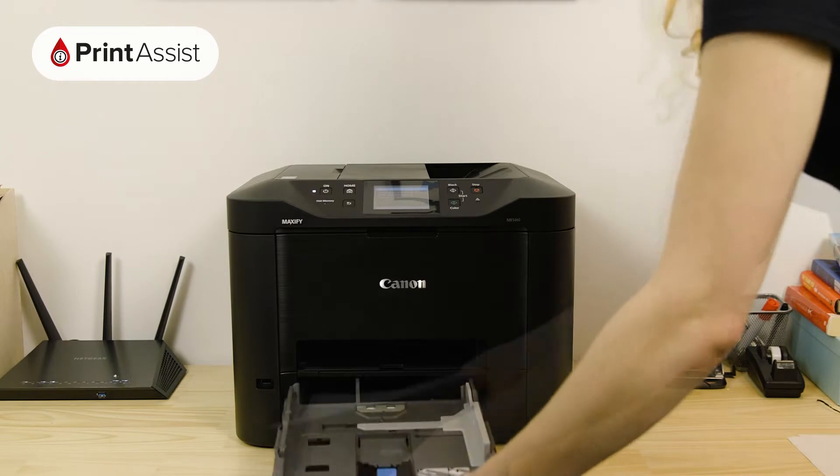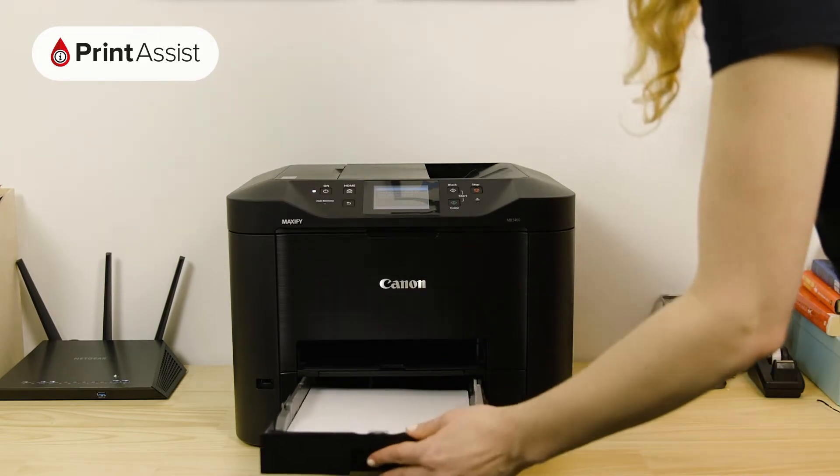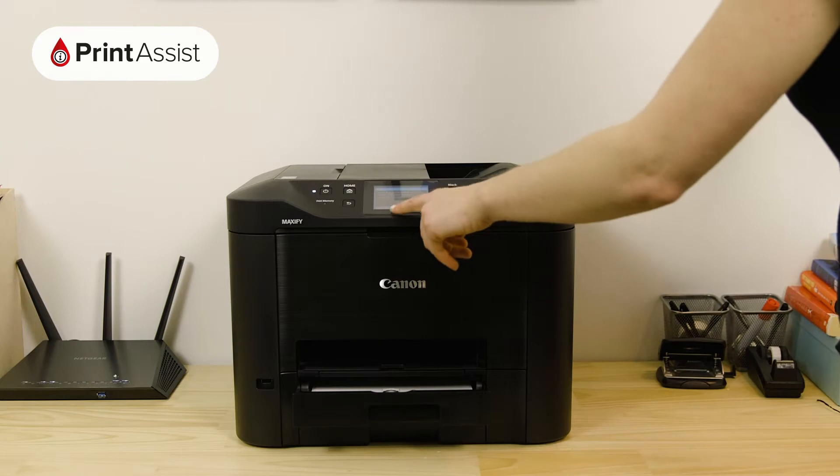Before we get started, make sure you have at least two sheets of A4 paper in the feeder tray and that your printer is switched on and ready for action.